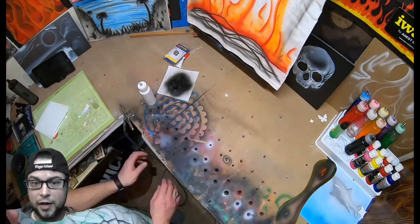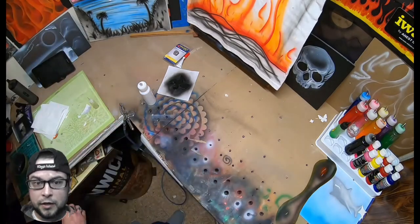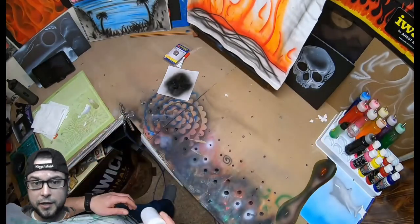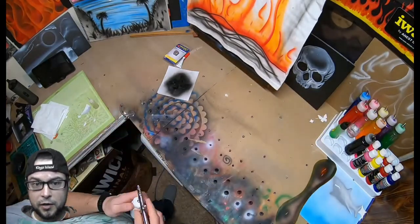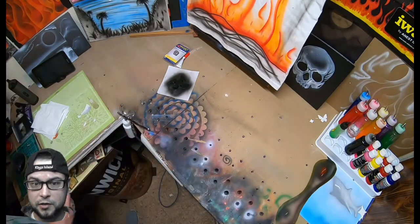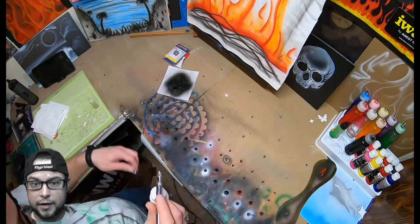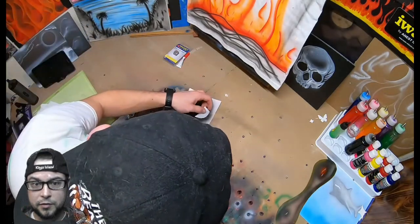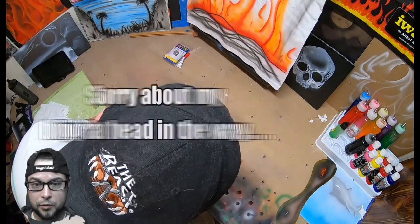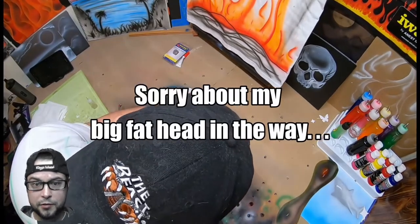If you're new to airbrushing, that spray bottle is a big one — lots of people want to just flush the cleaner. That clear paint jar you saw me put on there is actually just a cleaner or reducer, and all that is to blow the rest of the previous color out of there. Sorry about my big head in the way — I don't think I'll do that again.